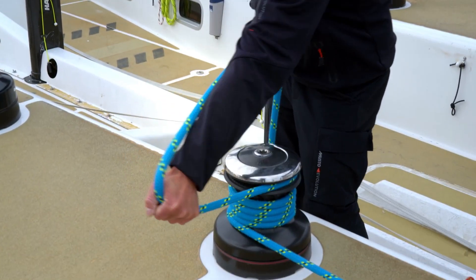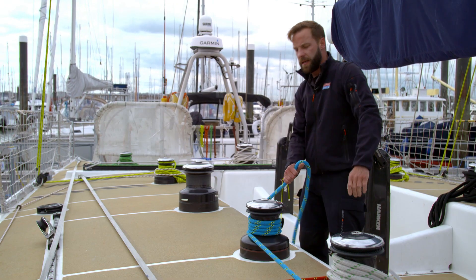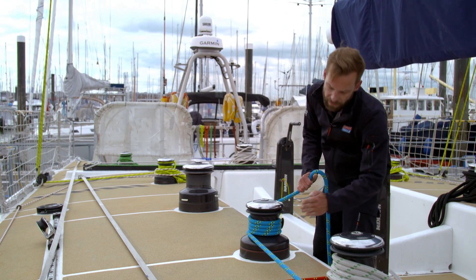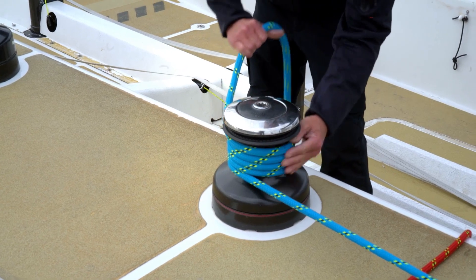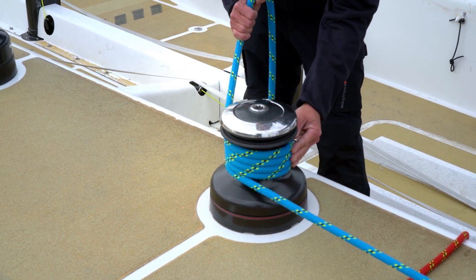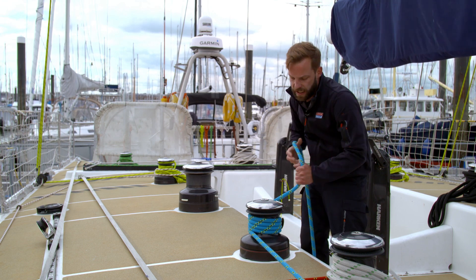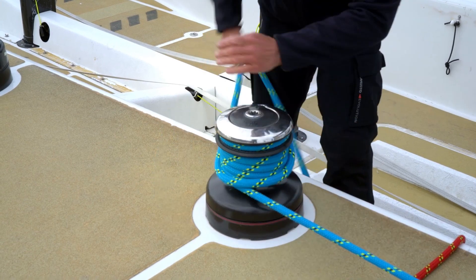Again, constant radius pull away from the winch. Take it out of the self-tailer, flat palm, fingers together, push the turns out and down off the winch drum whilst easing out with your other hand. When you've eased out as much as you need, it goes back into the self-tailer and a couple of safety turns on the top.